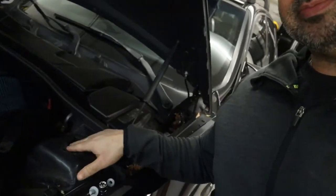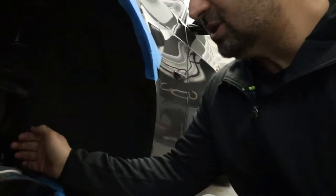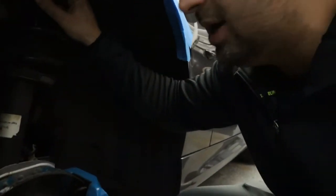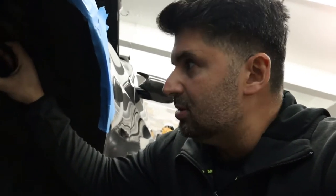Snag number one — I already had to go to Advanced Auto Parts. I loosened the top bolts — there are two bolts to remove from in here. It drops but it gets stuck up top, so I had to go ahead and rent spring compressors. I'm going to attach those, compress the spring, and then remove the suspension.